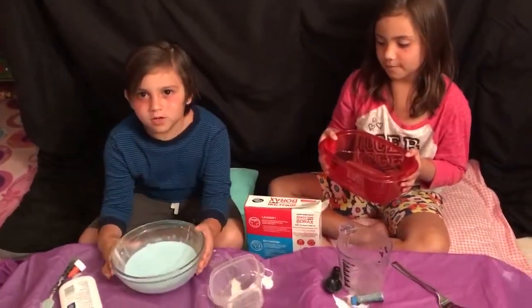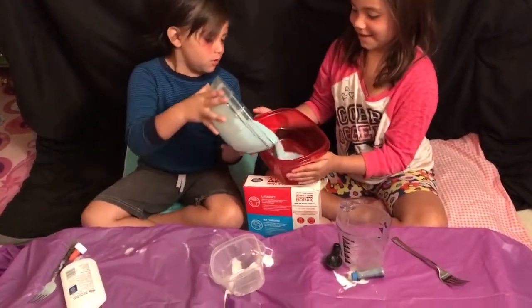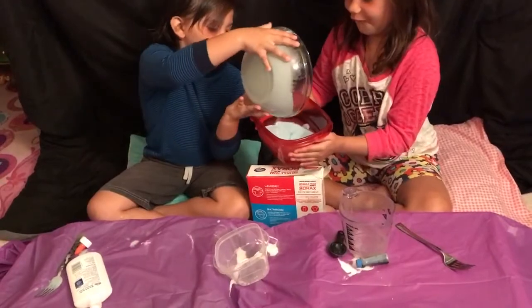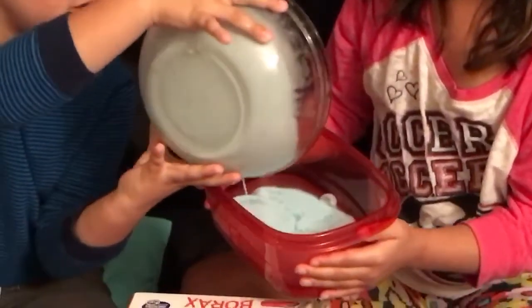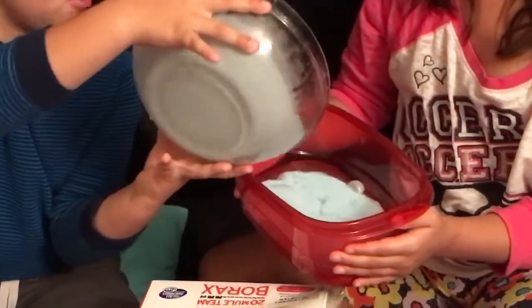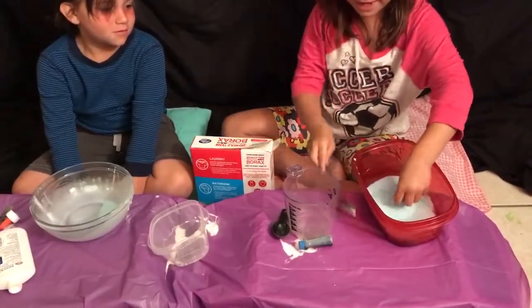We're going to put bowl number one into bowl number two. Now I'm going to mix it. I'll mix it with my hands.